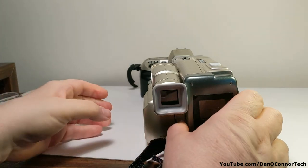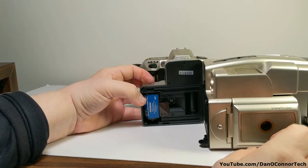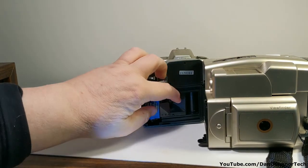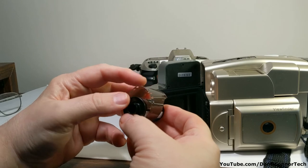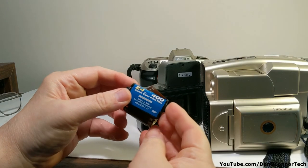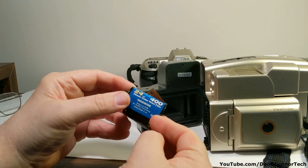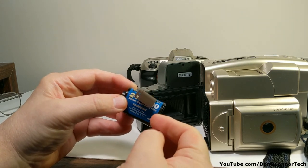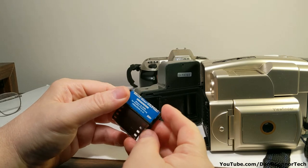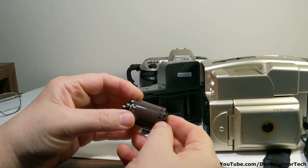It stopped rewinding and turned off. Let's open it up and see where we're at. Well, it seems to have done its thing. It's been a long time since I shot any film. I'll take this old DX code 400 speed film just for fun — I'll take it to CVS just to keep it pure for prints and see if any of those shots came out.